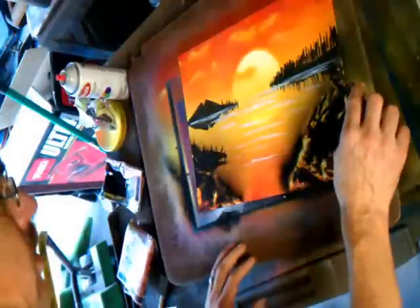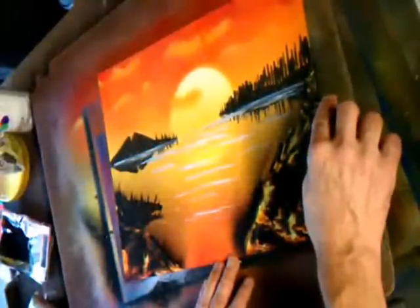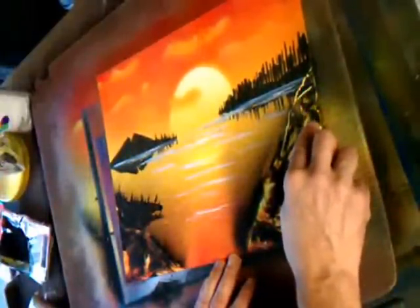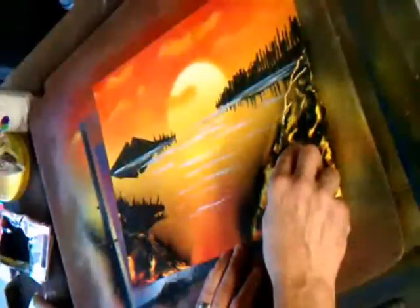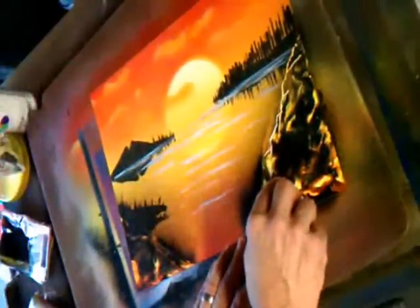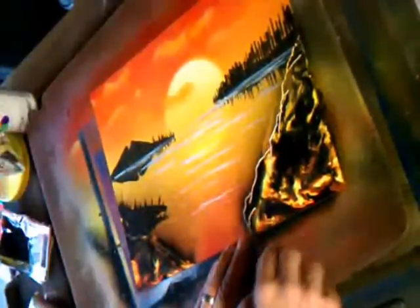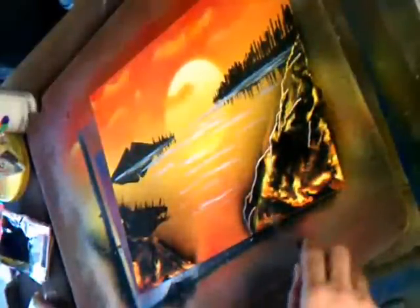Then you take your scraper and you make the rock. Now I'm varying the way I'm pushing down on it — sometimes I'm going heavier and make a heavier line, sometimes I'm going real light, make a light line like that. I look at the colors and I follow some of the lines on it to determine where I want to put my lines.